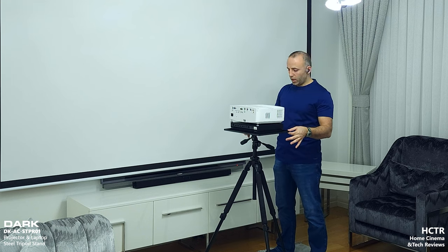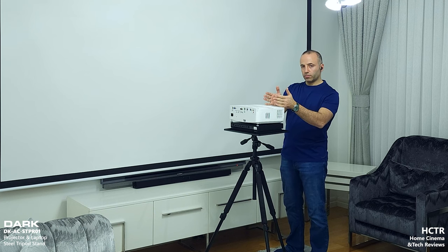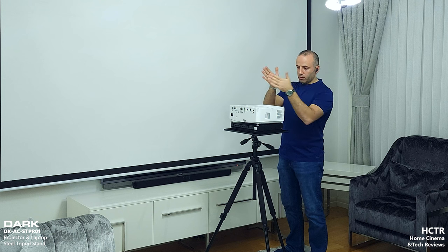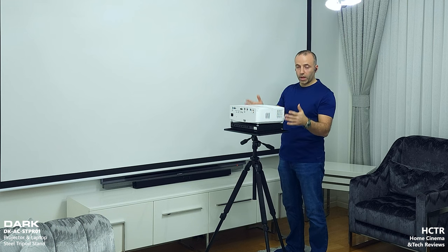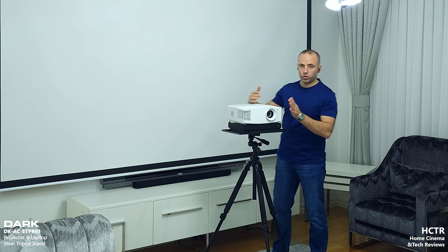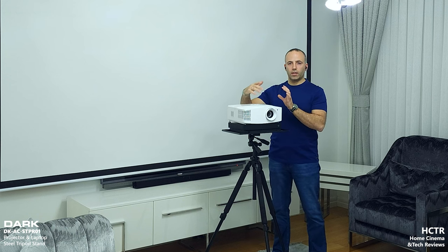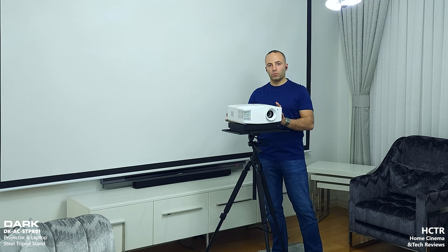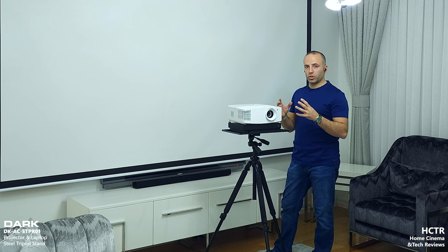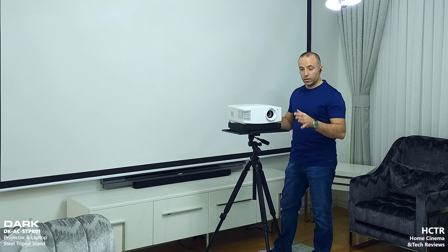This is right now the best product in the market — it doesn't bend. I can put a PlayStation 5 and a small LED projector side by side, or a new-generation console like the Xbox Series X or Series S alongside a LED projector. I can also use it with Epson-style new-generation LED projectors, or larger LED projectors like those from ViewSonic. Some LED projectors have just one screw for a tripod, but this is a tray — you can do many more things with it.